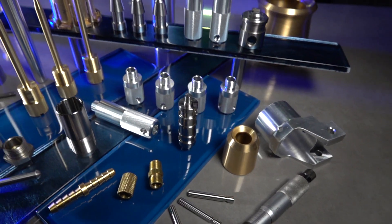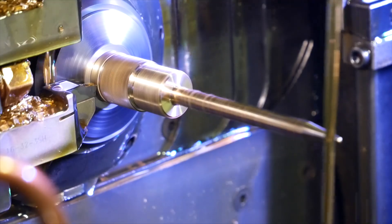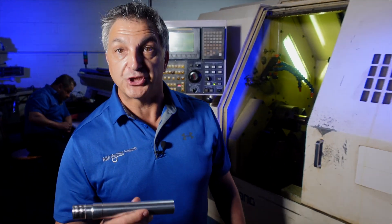On the shop floor we have the right guys with the right machine. We want to be your source for precision machine parts.